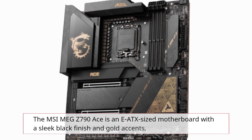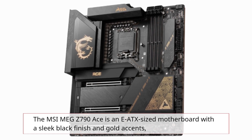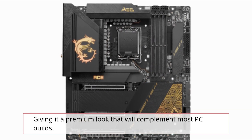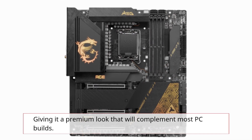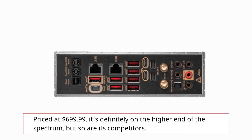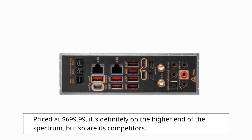The MSI MEG Z790 ACE is an EATX-sized motherboard with a sleek black finish and gold accents, giving it a premium look that will complement most PC builds. Priced at $699.99, it's definitely on the higher end of the spectrum, but so are its competitors.